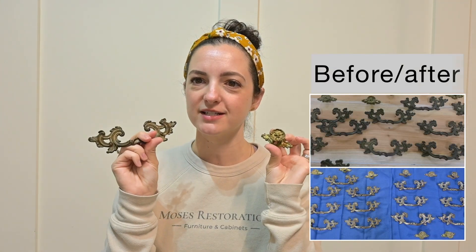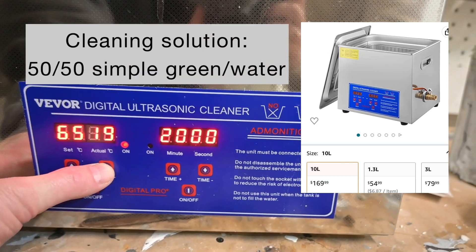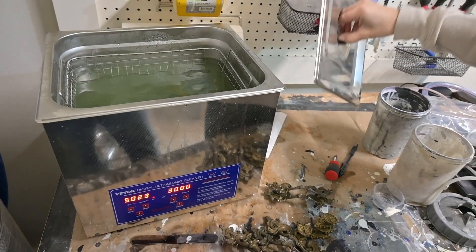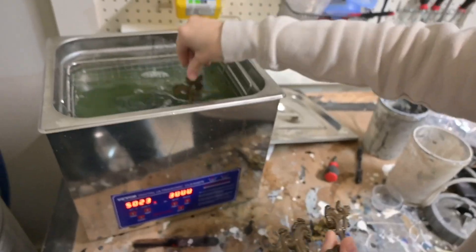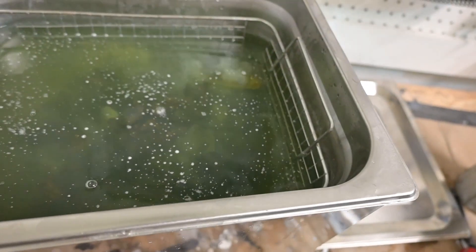So we usually clean it, and we have two different ways of cleaning it — we are going to see which one does a better job. The first way is the ultrasonic cleaner. We have the 10-liter one which retails on Amazon for $169, and we use a 50/50 mix of Simple Green and water. I'm going to put the hardware in, and this goes in 30-minute cycles, so I'll keep checking on it throughout the day.